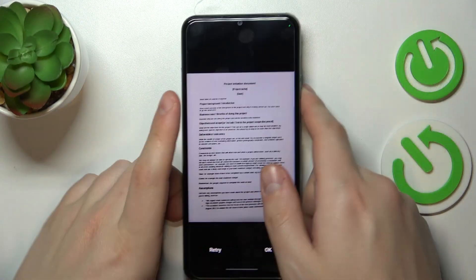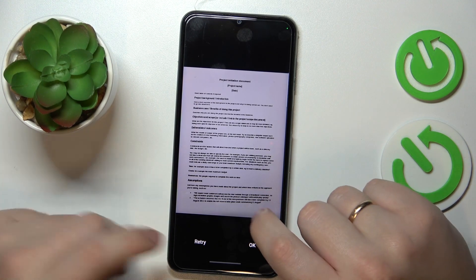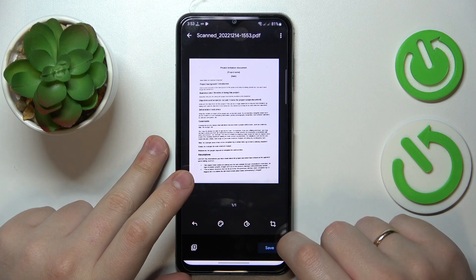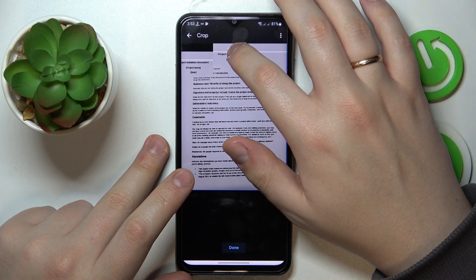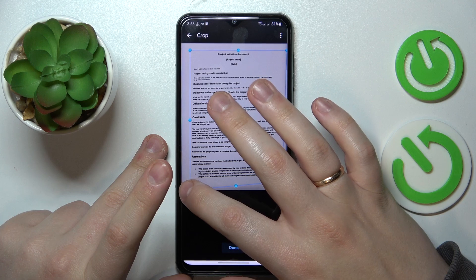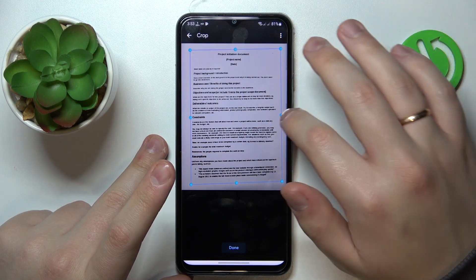Alright, so here it is, now look at the result, decide for yourself whether you are satisfied with it. If not, just retry. If you are ready to proceed, tap on the OK button. Then you are also able to crop the image, for example trim unnecessary edges or just straighten up the scan in general if it is a bit messy or curvy.